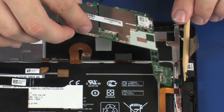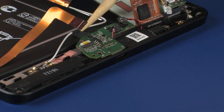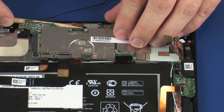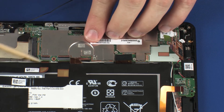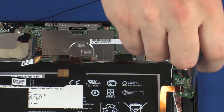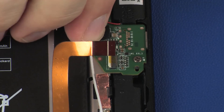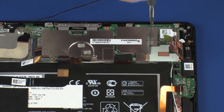Toe the USB port on the system board into the cutout in the display panel assembly and lower the system board into position. Ensure that all cables are free from being pinched between the system board and display panel assembly. Replace the four 2 mm P0 Phillips-head screws that secure the system board to the display panel assembly.